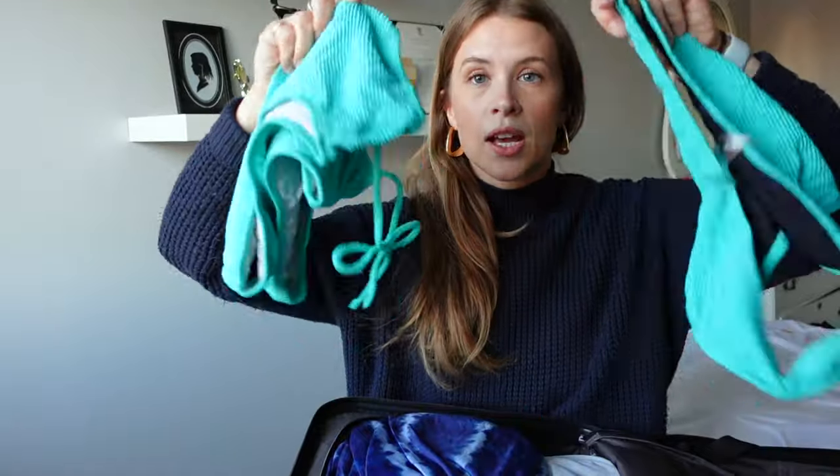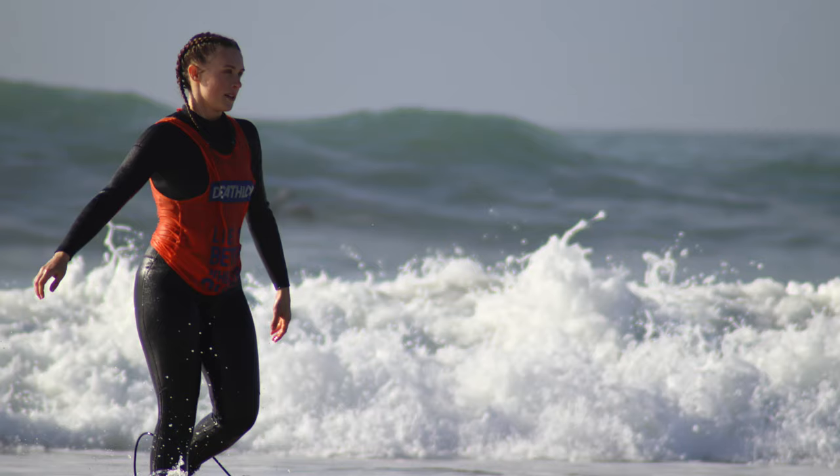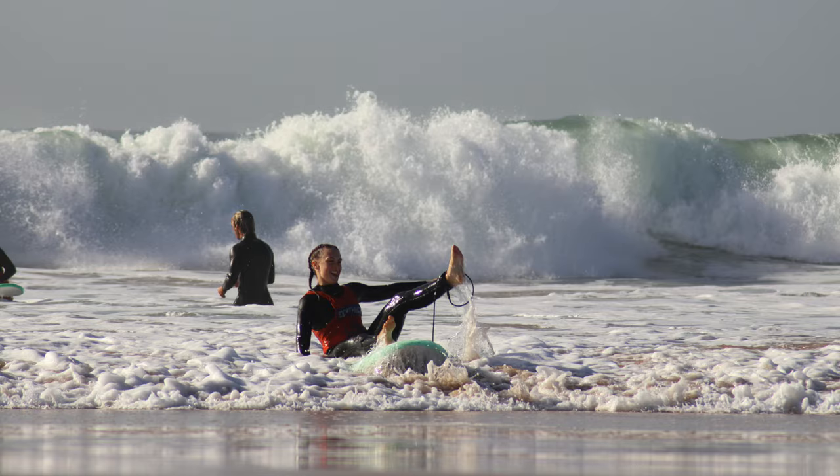Bathing suit — no regrets. One was plenty. I used it under my wetsuit when I went surfing. This volunteer experience included free surf lessons which was pretty cool. I'm really proud of myself, but then I got hit in the head with a surfboard and was kind of discouraged to continue after that.